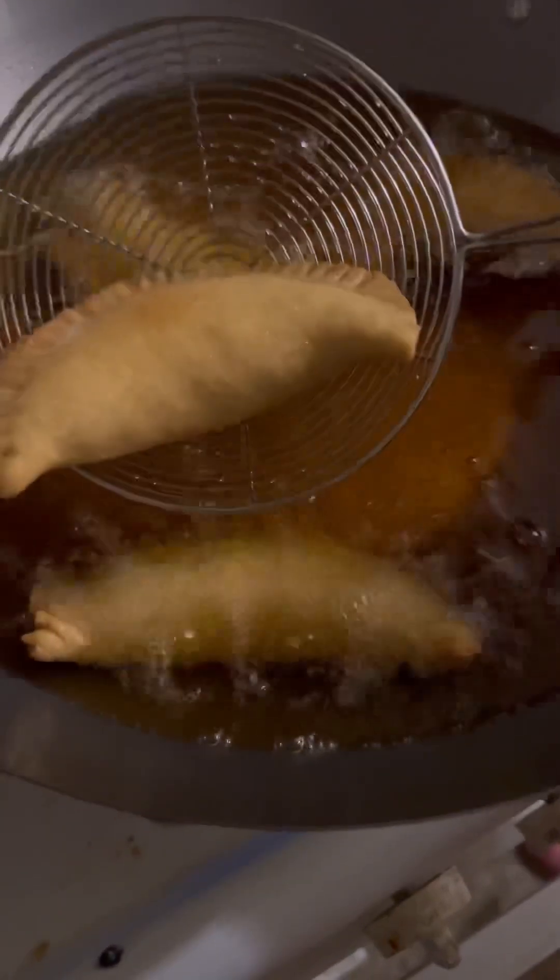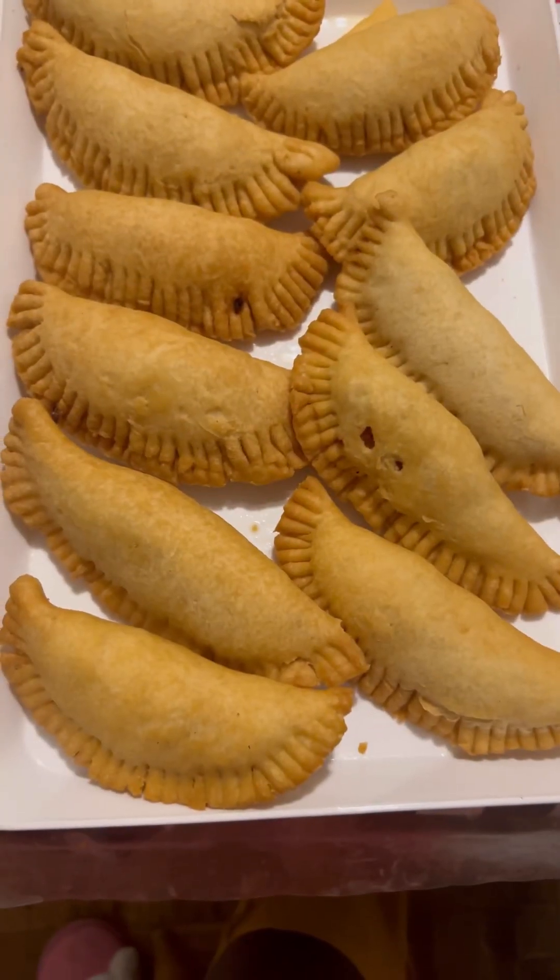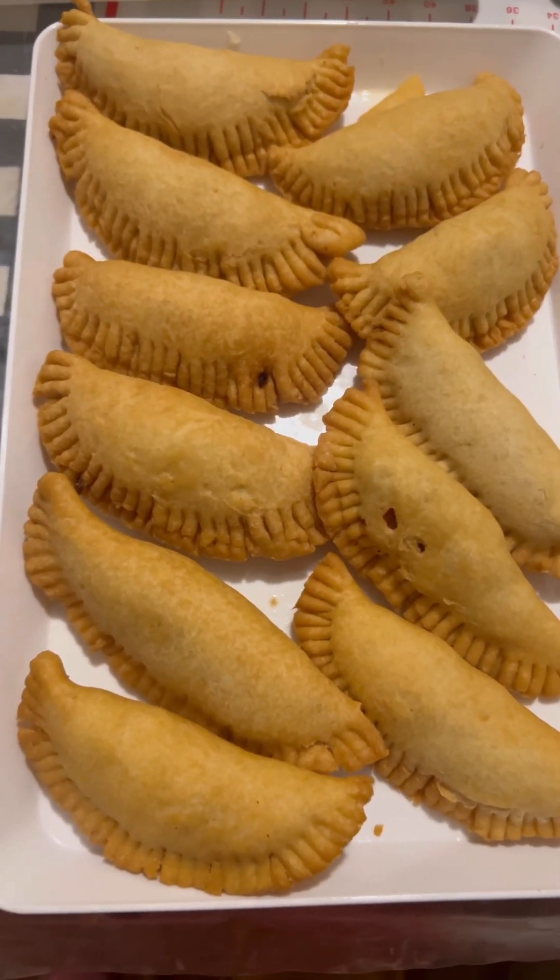Thank you so much for liking and subscribing. Please follow Cooking with Edda, I appreciate everything — you guys be blessed. This is the frying process, this is it, my friends and family.